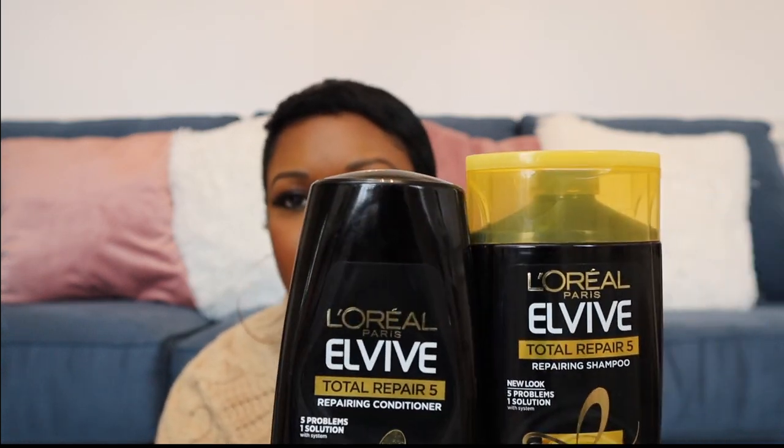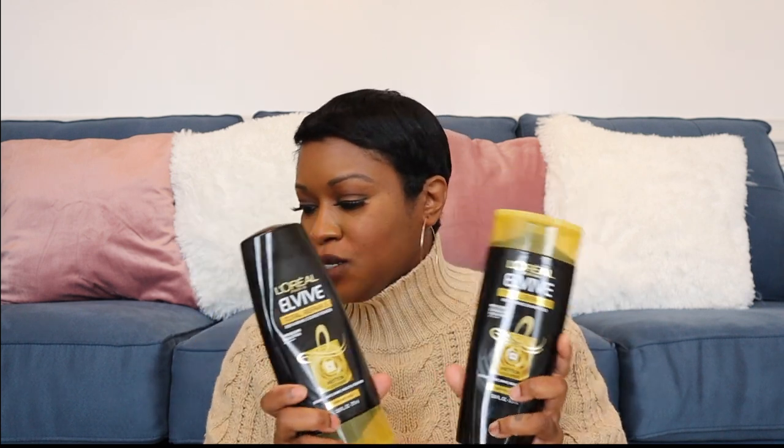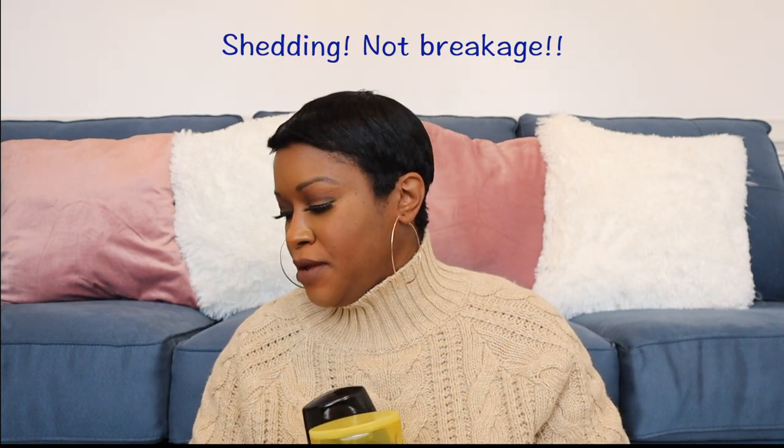The L'Oréal Total Repair 5 does a really good job — after one or two washes the shedding immediately goes away. If you're experiencing shedding and need a quick repair, this works perfectly. I use both the shampoo and conditioner together and they work pretty well as a pair. Let me know if you have tried any of these products and how they worked for you.